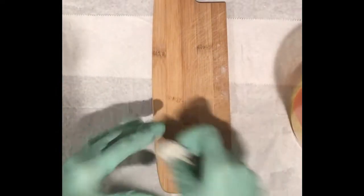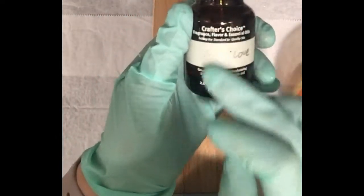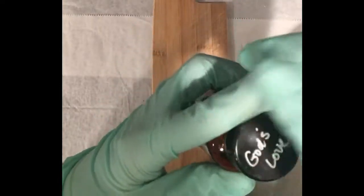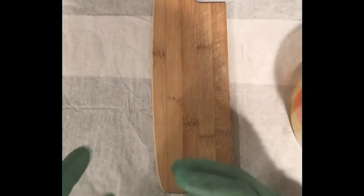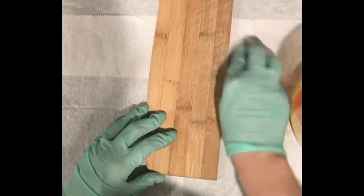The fragrance I'm going to use is called God's Love. It came in a plastic bottle and I don't like fragrances to sit around in plastic, so I put it in a glass bottle I saved from a previous fragrance oil. It's from Nature's Garden, which has an array of really nice fragrances. This one is really difficult to describe — it's so different and unique, with kind of a classic warm, comfort smell to it.